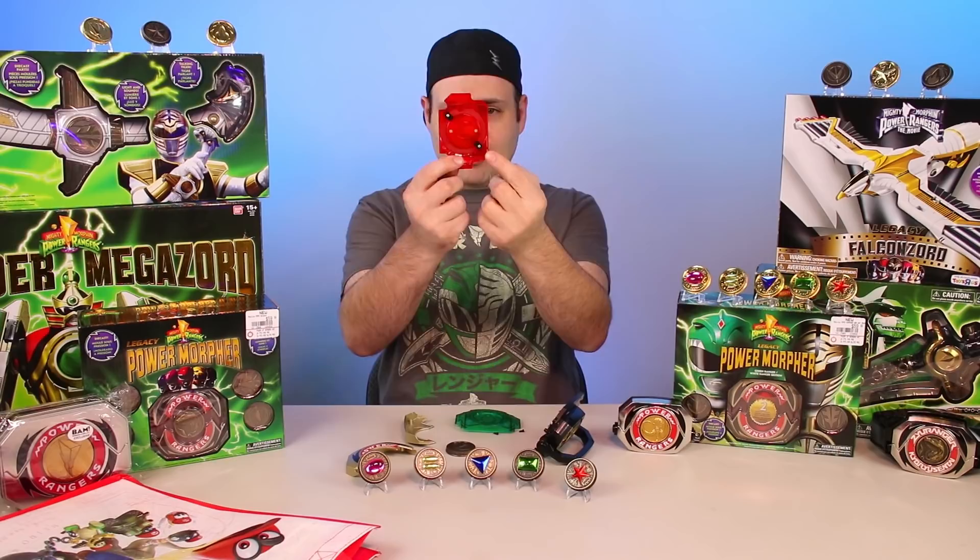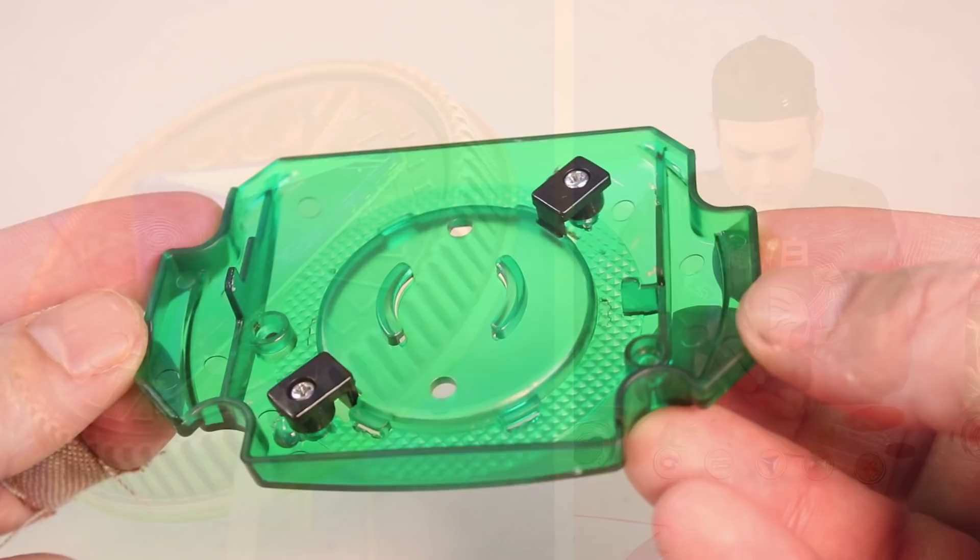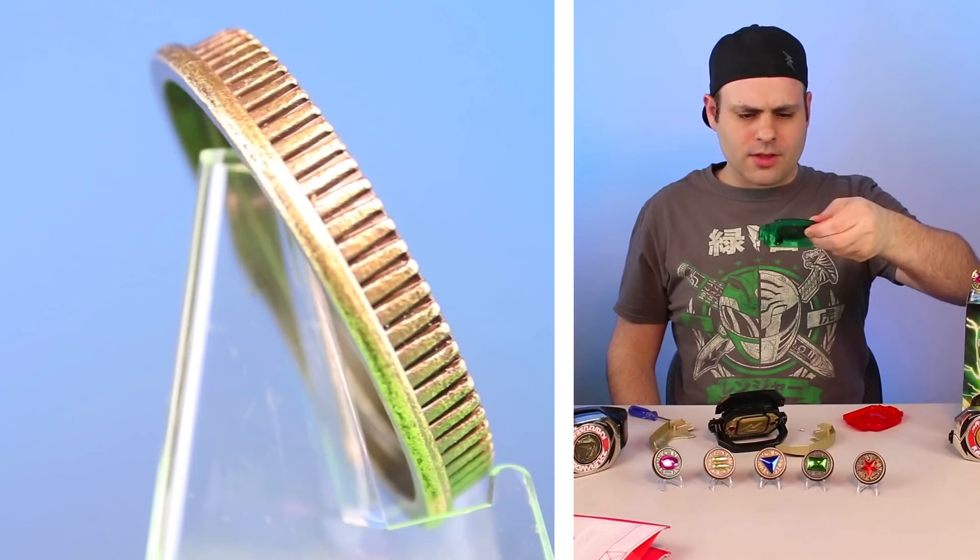Third time's the charm — I'm not doing this very well. The problem I'm having now is the clips aren't staying up. You've got to make sure these are tight, but you don't want to strip the screw. If I put pressure on it, the coin's not coming out, but I don't know if I can screw this in any tighter.